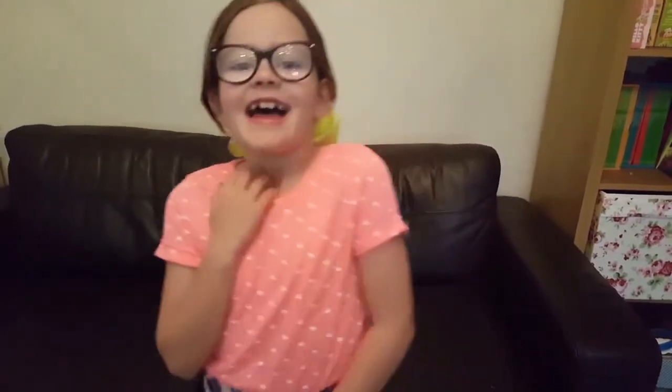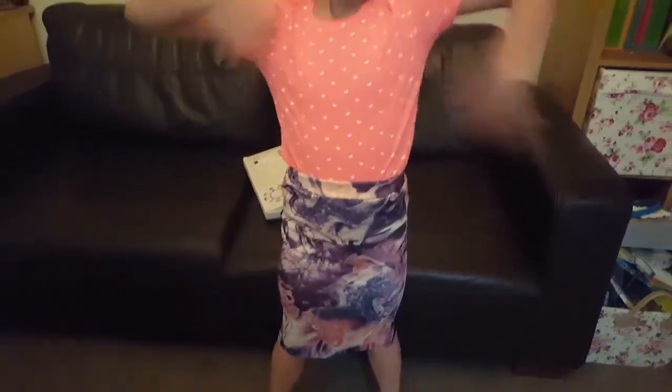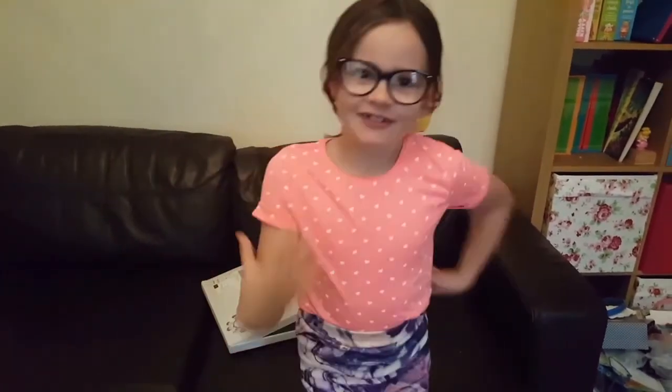Hi guys, I'm called Millie. As you can see, I'm wearing this skirt - I made it today with my mum. If you haven't seen my mum's channel, please go and check it out. It's called So Dizzy. So Dizzy - you have to check it out. It's really good. And I'm a fan of JoJo, as you can see I'm wearing a JoJo bow.